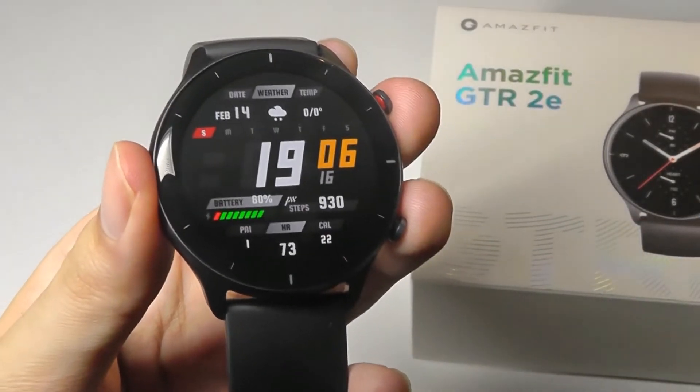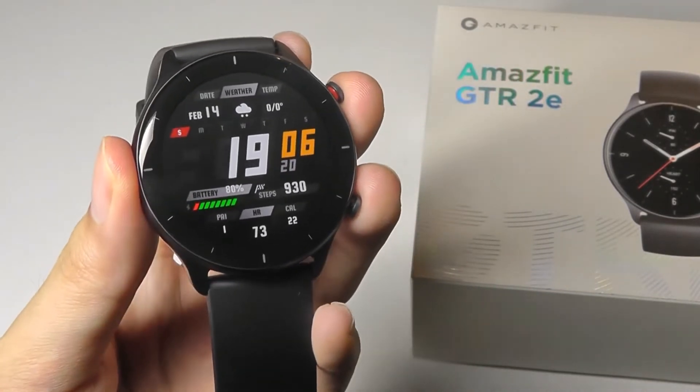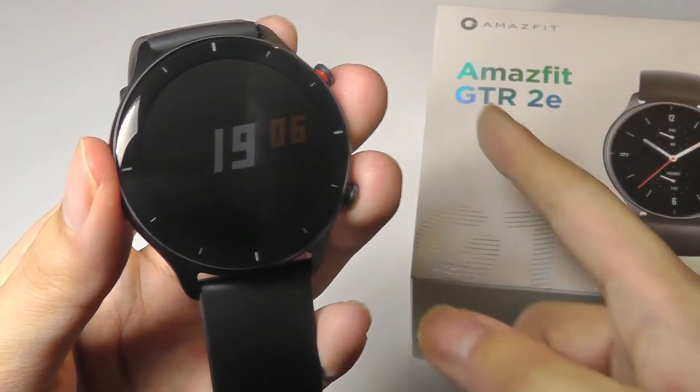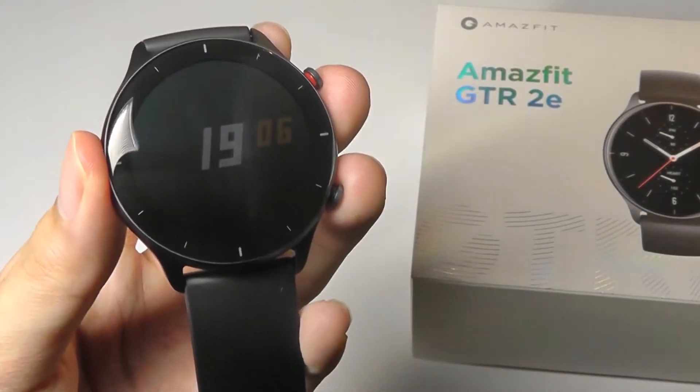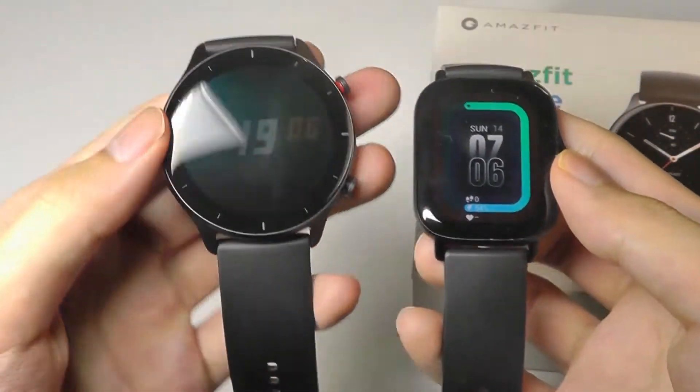Before we dive deeper into the software and performance, let's take a closer look at the design. Overall, it's still a very sleek and stylish watch. The distinction between the GTR — the R stands for round — and the GTS, which is square, that we checked out before, is really just the body shape of the watches.